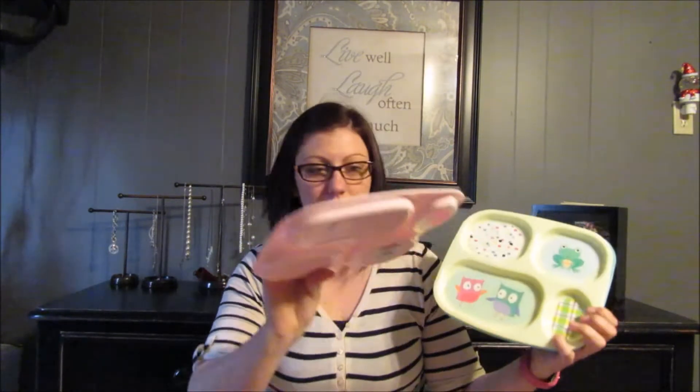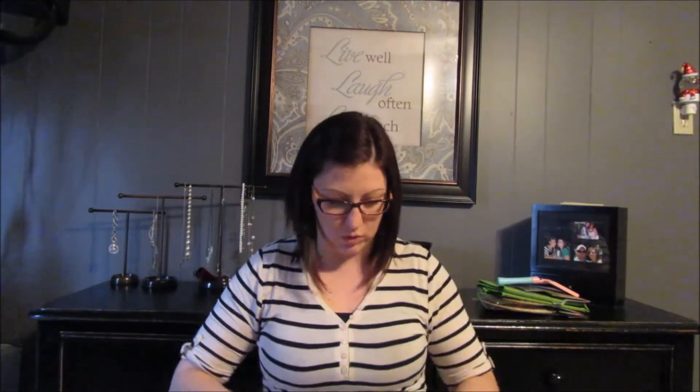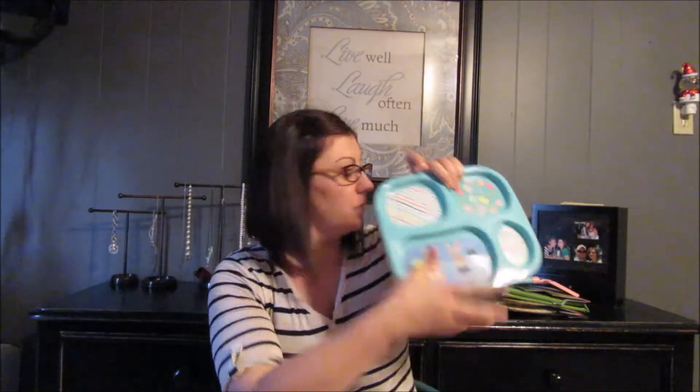Then they had these little plates. Some of our plates are starting to get like the pictures on them coming off, so I need to throw them away. I got some new ones — they always have some really cute ones and they're only a dollar, so why not? I like the ones that have the little separate compartment sections for all their stuff.